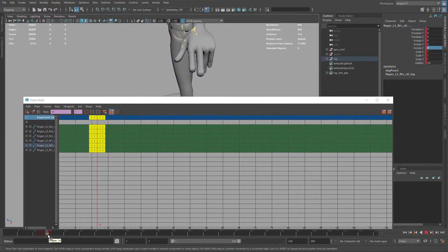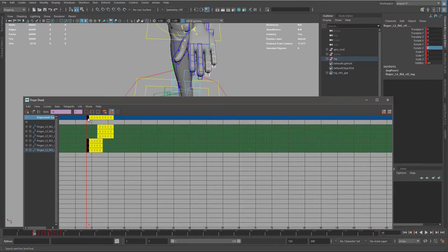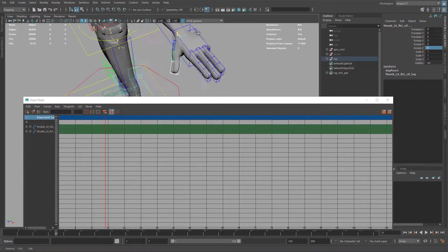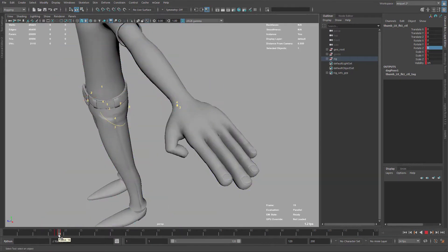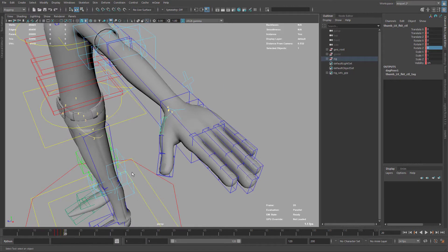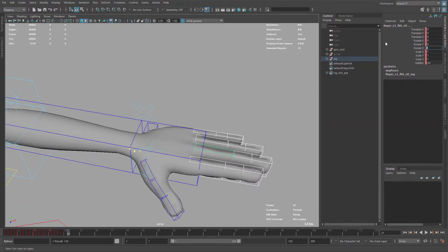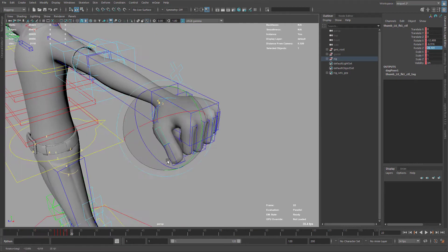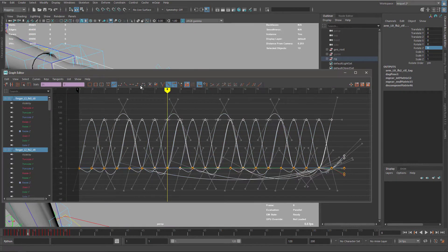I don't want to miss any of them — I want to have everything under control. So I'm doing this range of motion: first I place all the fingers in the same positions, and then using the offset I'm going to offset all the poses so I can access each pose one by one very easily. I'm also creating a combination pose with all the fingers in the fist pose, so I can check how it looks later.